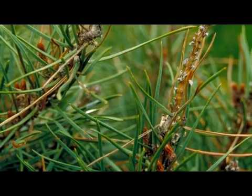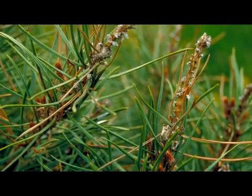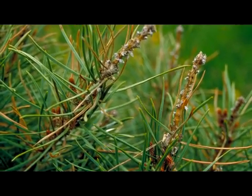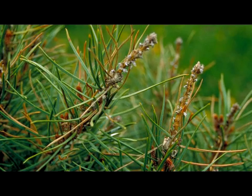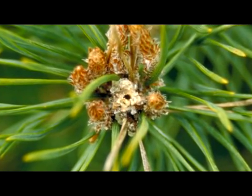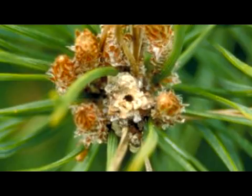Damage to pines is caused primarily by the larvae of the Nantucket Pine Tip Moth. This damage is quite noticeable, with browning and dying of infested shoots. A closer view of the infested area will reveal resin beads and fine webbing on the branch tips. When infested shoots or buds are broken open, there will be a hollow space, and at the bottom end of these hollow shoots and buds, the larvae or pupae are usually present.